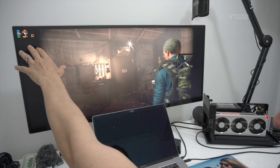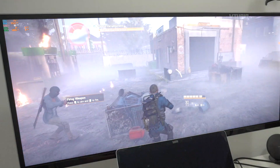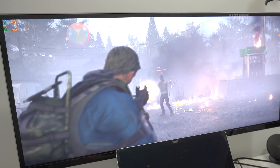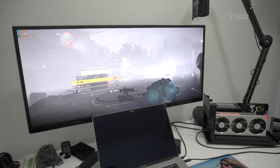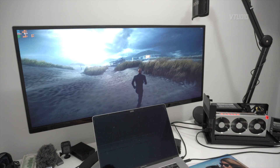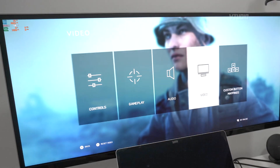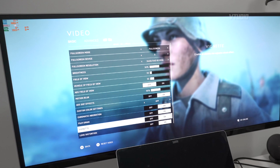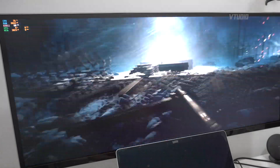Running The Division 2, I'm getting around 42 to 54 frames a second, with some dips to around 40. With everything on ultra maximum settings, we're hitting 60 frames a second — it's beautiful.